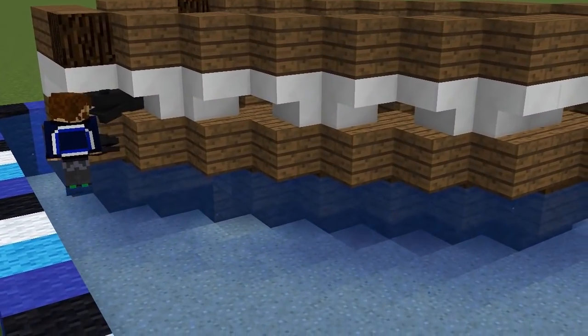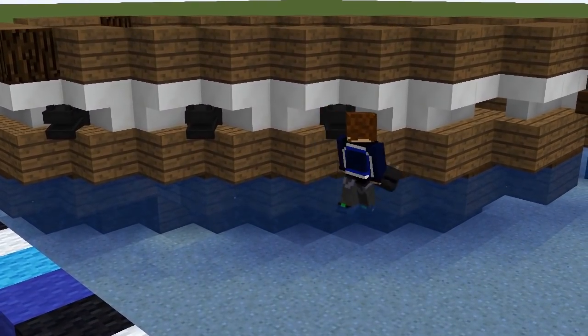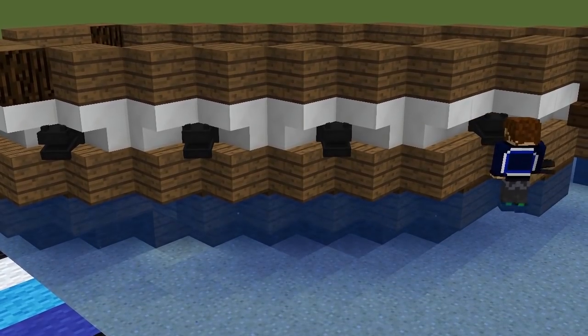You can only see the purple eyes and mouth from really specific angles, and they even look like they have handles when you look at them inside the ship. This is my favorite detail in the whole build.